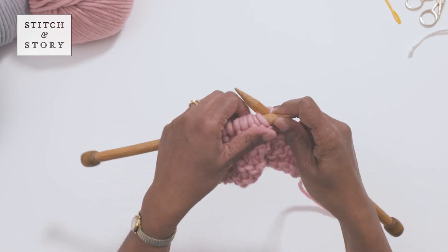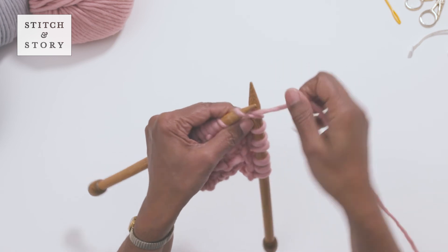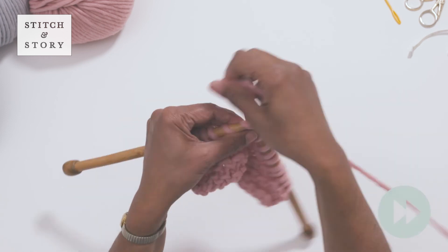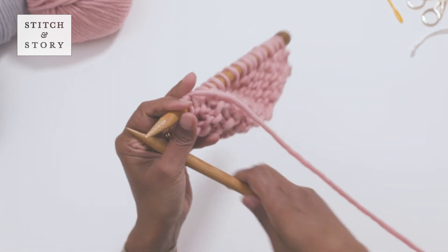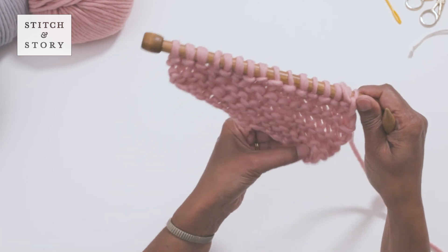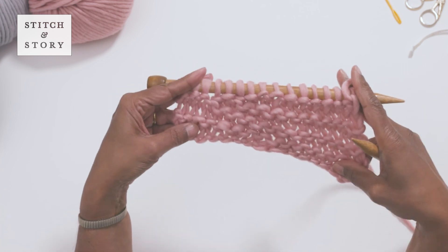The other side of your work will now be facing you. You can now knit short rows. You can see how one side of your project is growing more than the other, thanks to the short rows you've created.